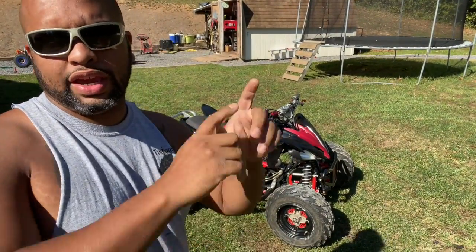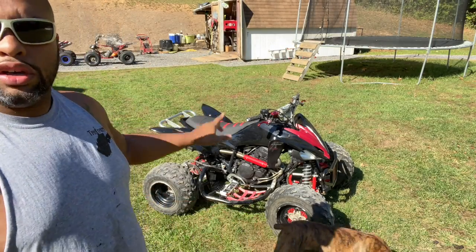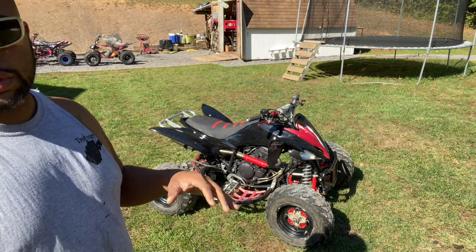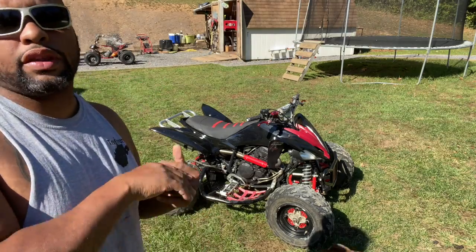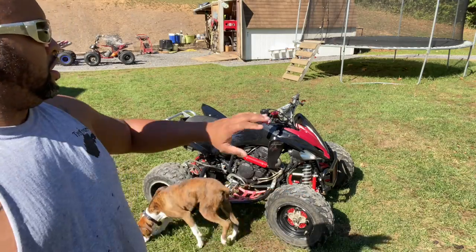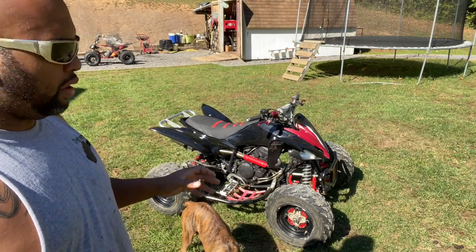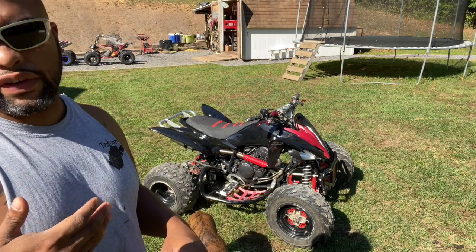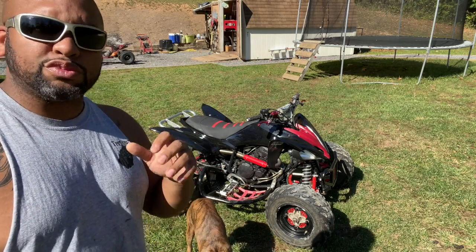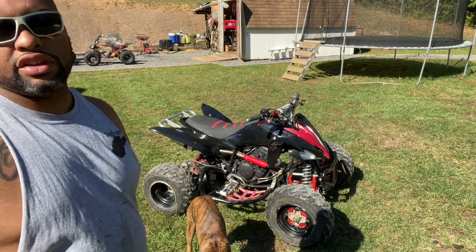Before we get this taken apart let me explain why I think it needs valve seals and not rings. On this machine, you start it up with no problem and it will smoke for about the first minute. After you've been riding around you don't really have any smoking issues, and if you start it back up there's really no smoking issues either. That brings me to the conclusion that this is more of a valve seal issue and less of a ring issue — rings will have you smoking 24/7, whereas valve seals will only show it in the first minute.